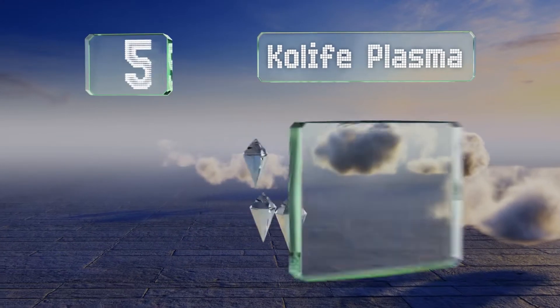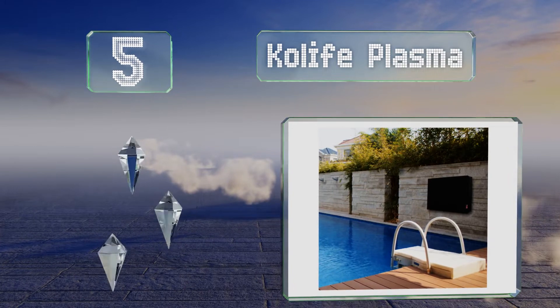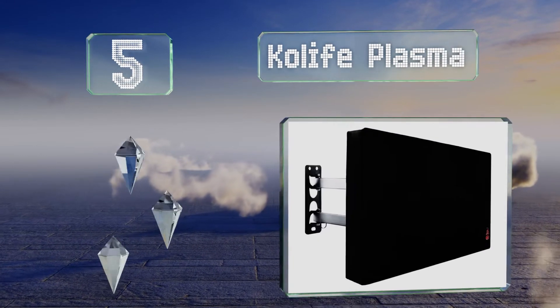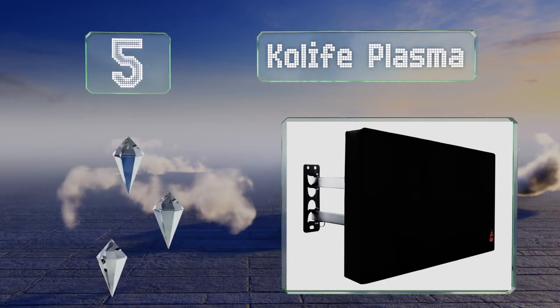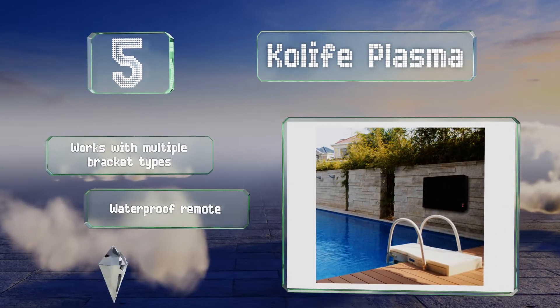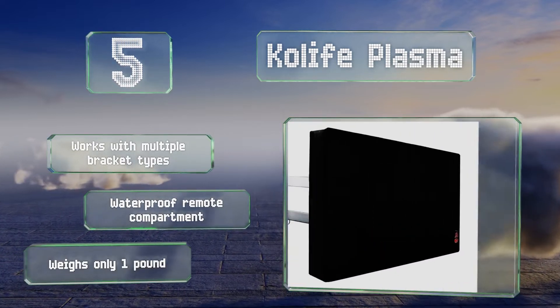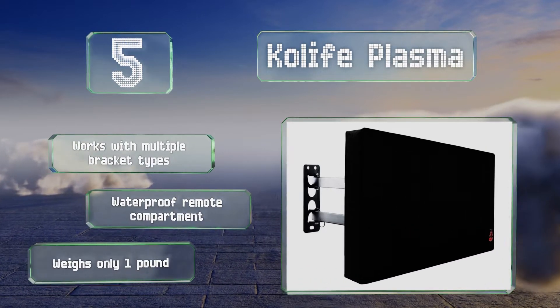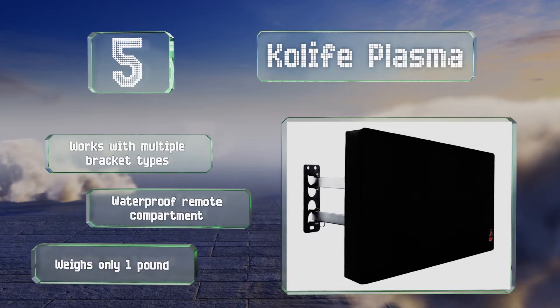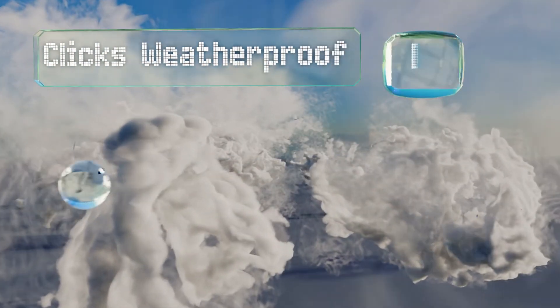Halfway up our list at number five, keep moisture, mold, and harmful ultraviolet rays at bay with the Co-Life Plasma, which is lined with a soft durable fabric to prevent your screen from getting scratched or scraped. Robust velcro straps ensure the fit is tight and secure. It works with multiple bracket types and includes a waterproof remote compartment. It weighs only one pound.